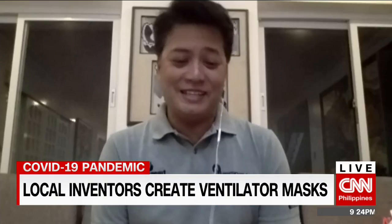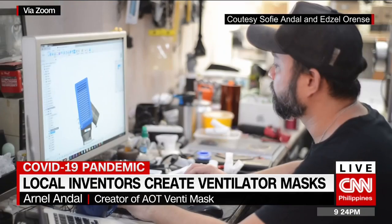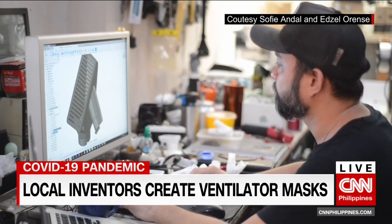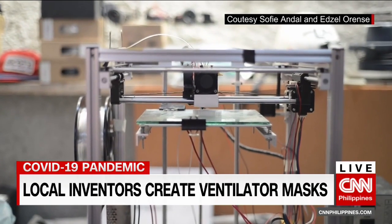Assembling these masks is not easy. How much time does it take to put all of these elements together? We made two masks. The VentiMask takes four hours to 3D print the fittings and about six hours to assemble each mask. And the AO Healthcare Mask takes 10 hours to 3D print and about seven hours to assemble.